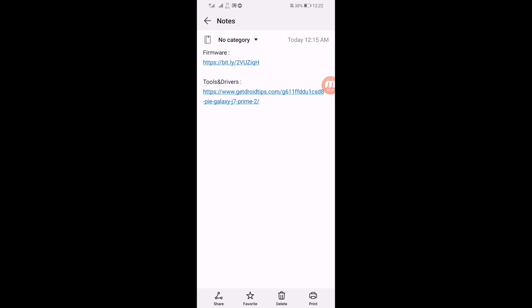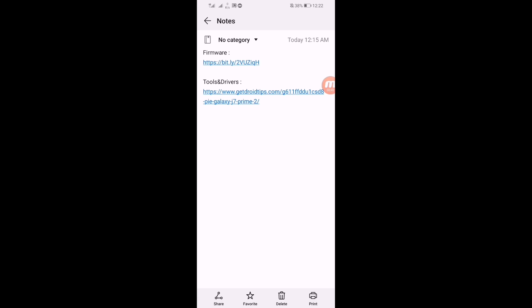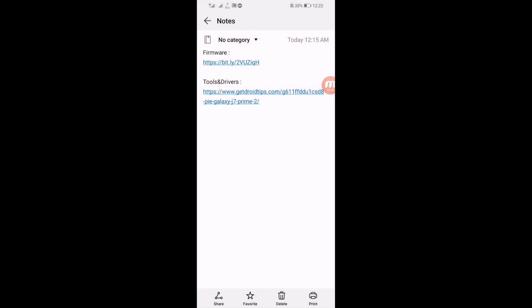First of all you have to download the firmware. If you want to download the firmware, click on the first link — all the links are in the description. Let me show you how to verify this: click on the first link from the description box and then select your browser.